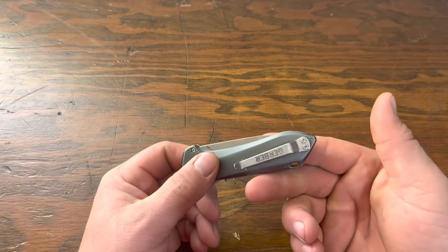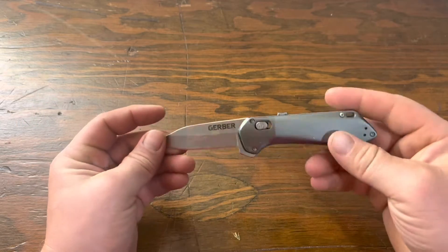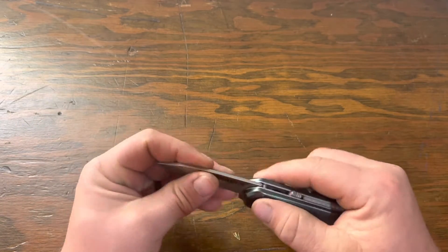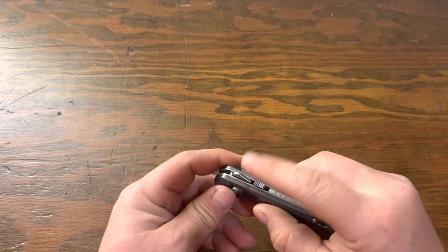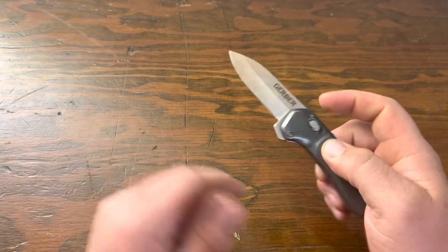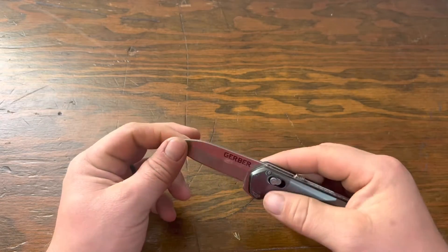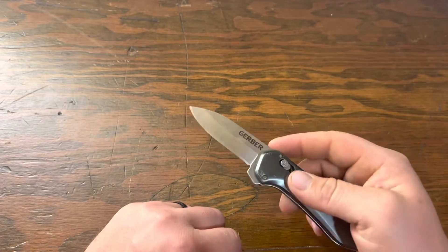So again this is the Highbrow Compact. I'll go ahead and pop her open. So you have a slide lock right here. It moves pretty easy. You have a pretty well assisted opening. Definitely flaps open pretty good.